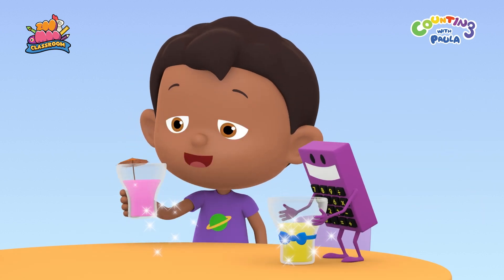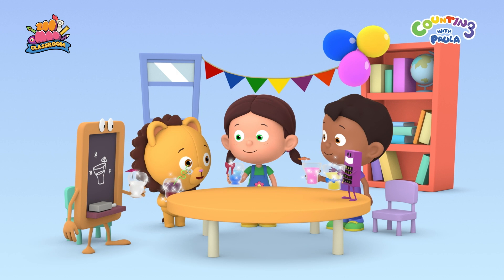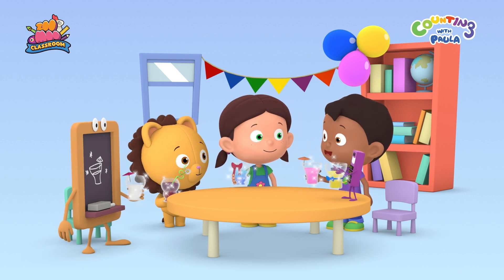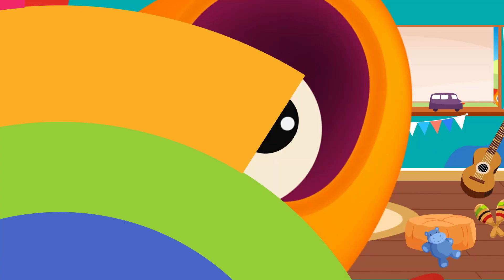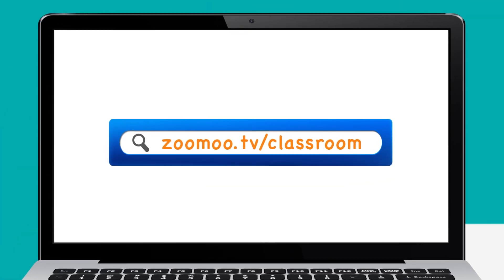My drink is ready. Now let's have a toast for the birthday boy. All the drinks look really pretty. Yum, it tastes like sparkling juice. Happy birthday, Billy. Thanks for watching. Check out our website for more fun activities. See you.